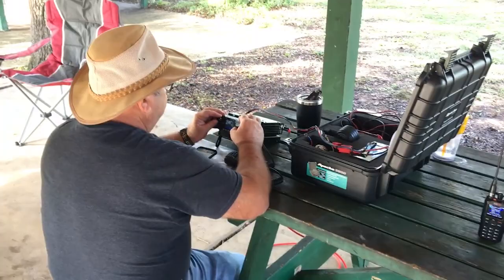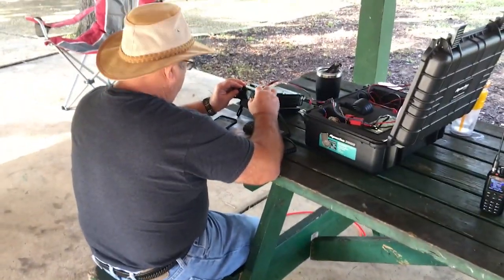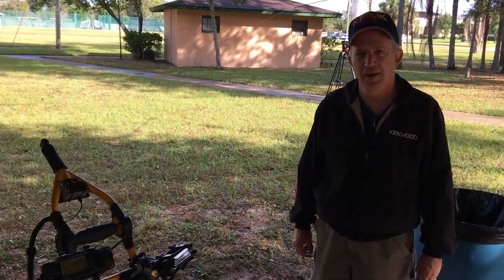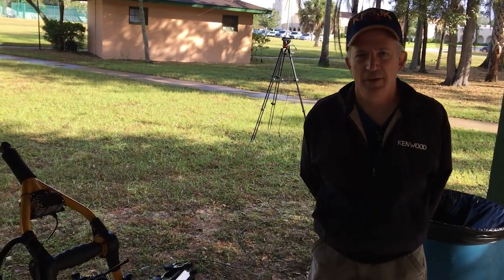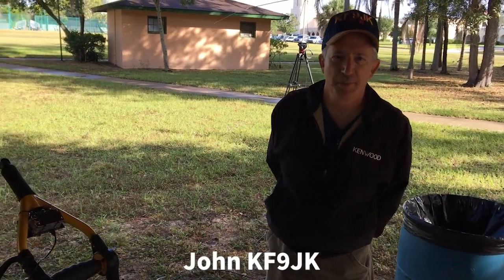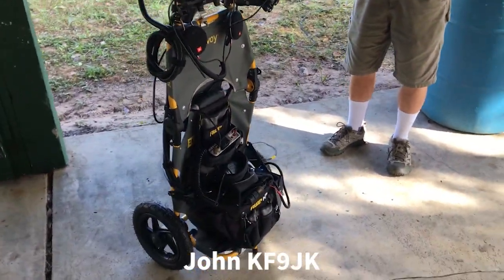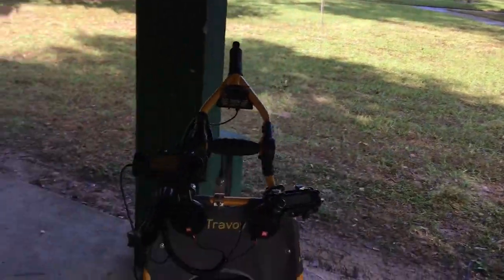Looks like he's using Parks on the Air to hunt some operators out there. I'm here with John — he's come out to our QRP event today. What's your call sign, John? KF9JK. And he brought out his unique setup and I really like it. Can you tell us a little bit about your setup and how you built this?